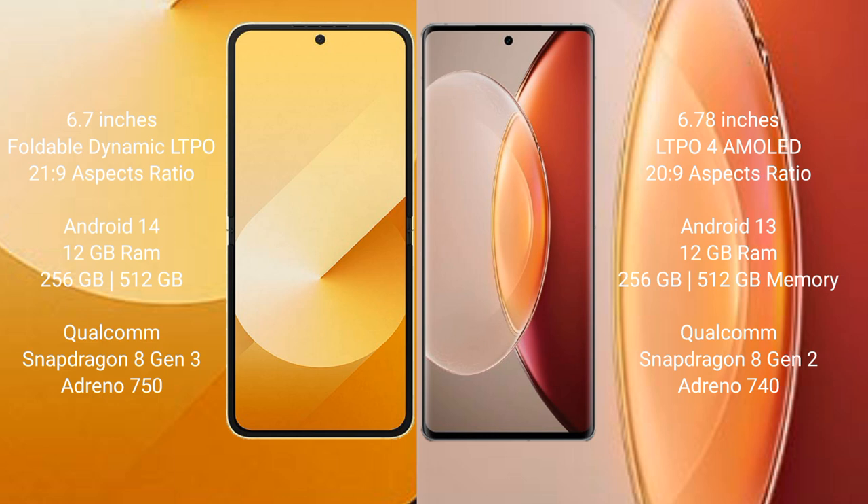Samsung Galaxy Z Flip 6 runs on the Android 14 operating system. Vivo X90 Pro Plus runs on the Android 13 operating system.